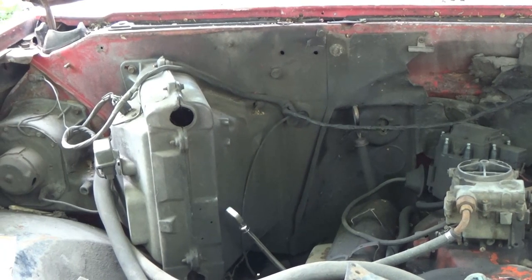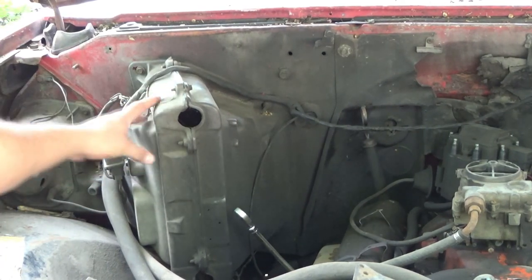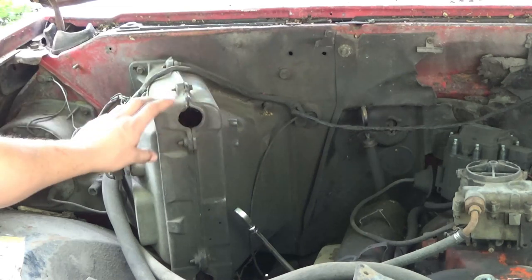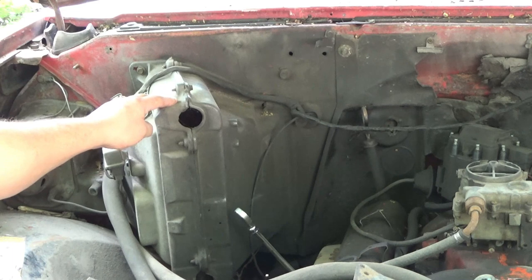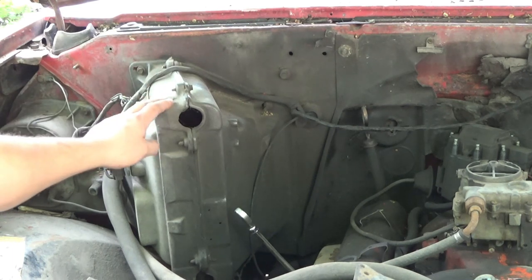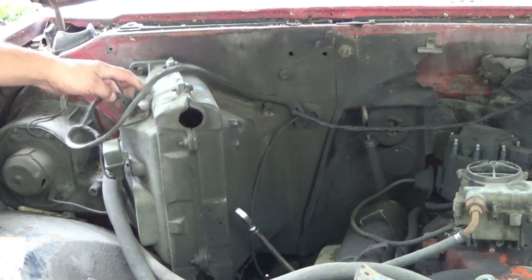The first thing that comes up is the heater box — the box that has the heater core and air conditioning stuff in it. This truck is never going to have AC again, so I'm going to get rid of this. To take this off, let's get started by unplugging this plug on there.